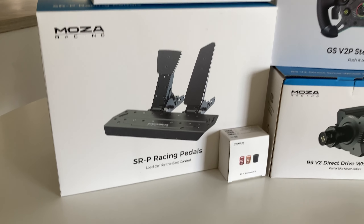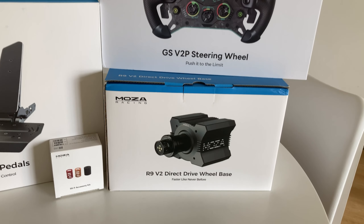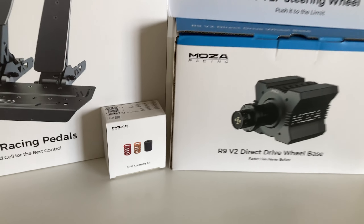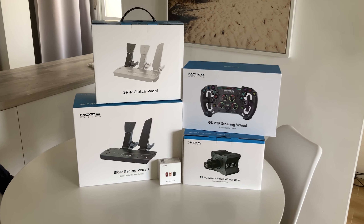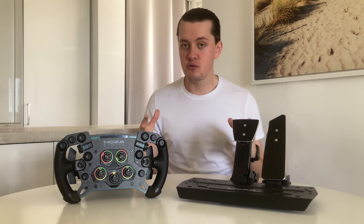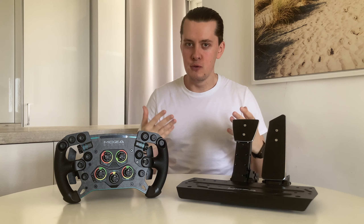Today's video is going to be something a little bit different as I give you guys my first impressions on these bad boys right here. These were sent to me courtesy of Moza or Moza Racing, and we're going to be giving my first impressions on these two, essentially saving the full review for a later stage.